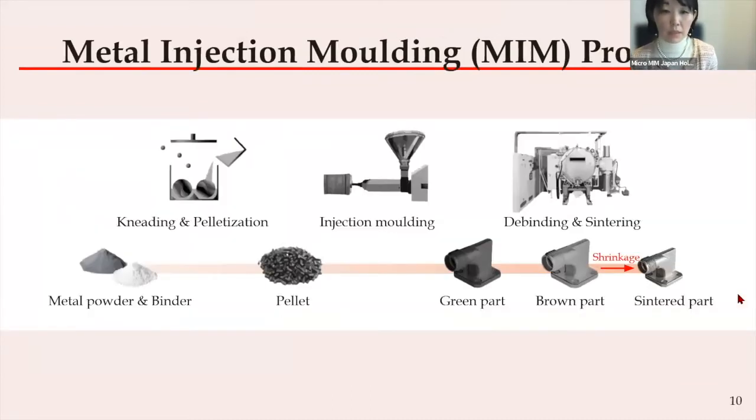This is a chart that you might have seen — a standard MIM process flow review. If you attended our previous webinar, you've seen this. First, we purchase the metal powder that is adequate for our process and mix it with our original binder system. Shear stress should be applied to achieve uniform feedstock so that each metal powder is covered by the binder. To maintain uniform injection molding quality, a process of pelletization is required. Those pelletized feedstocks are installed in the injection machine and the desired shape is formed. This is the green part — the part that is injected before debinding and sintering.